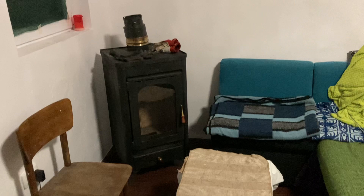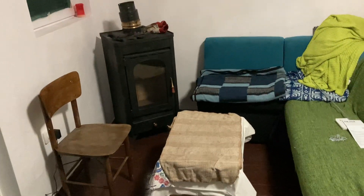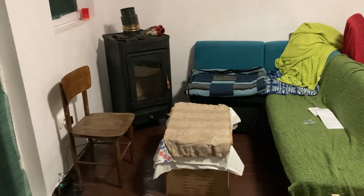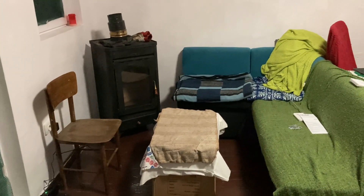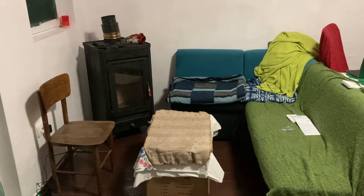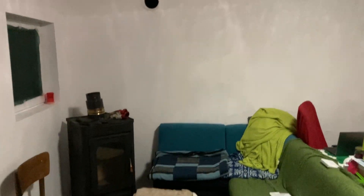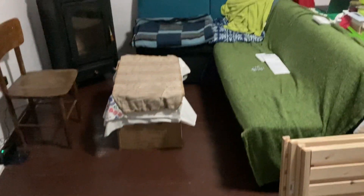Look what happened today! The wood burner! Oh my gosh, is it not beautiful? This is gonna be such a cozy space in winter. I cannot wait. I'm still gonna put the chimney elbow into the actual chimney so the flue goes up. I need two elbows which I've got. This is gonna be such a beautiful cozy room.